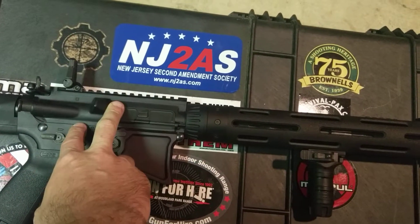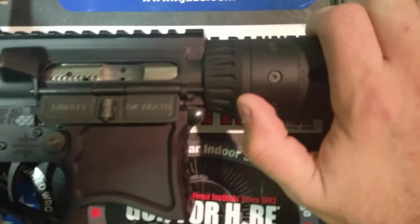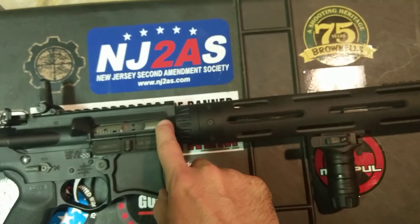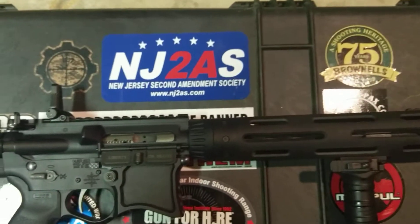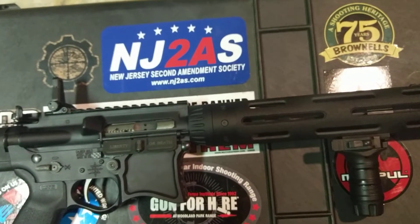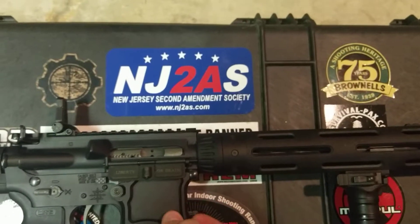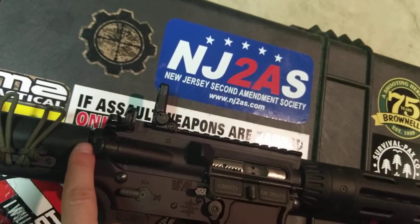Moving further back, the upper itself is a Wilson Combat forged upper. Inside is a Liberty or Death dust cover, which I picked up off Brownells. The bolt carrier system is from Fail Zero — it's the nickel boron coated bolt carrier system to help maintain lubricity if you happen to be running in dry conditions. They say you don't need to oil it, but I recommend oiling it anyway. Rounding out the upper is a standard round-style forward assist; I don't like the extended style because it tends to get caught on things.